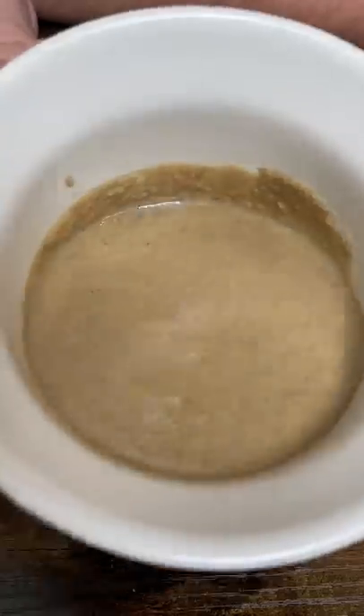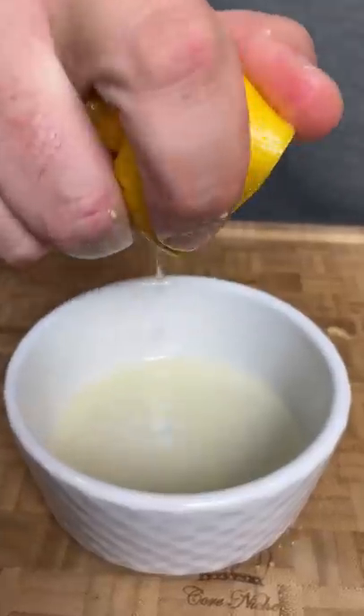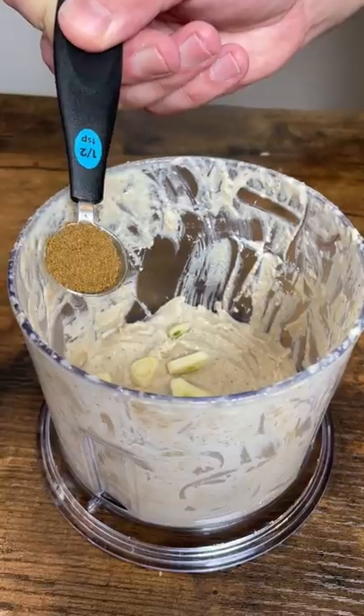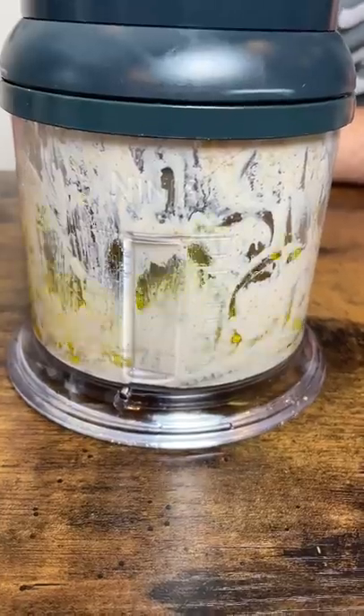For hummus, mix tahini and lemon juice and blend. Add garlic, cumin, olive oil, rosemary salt, coseno, blend again.